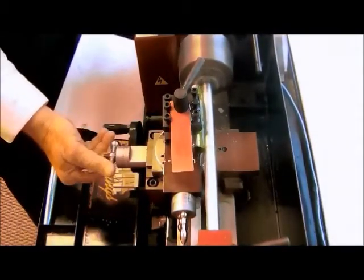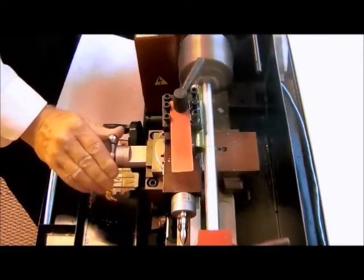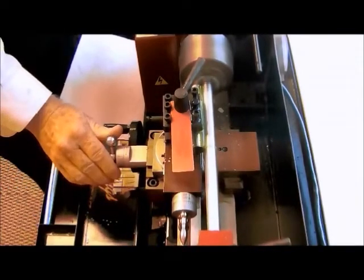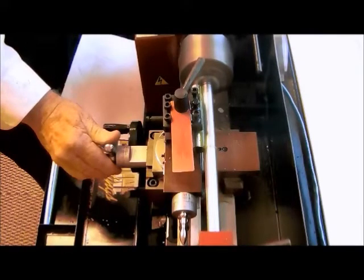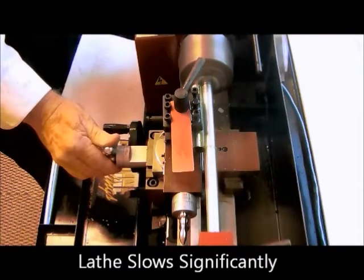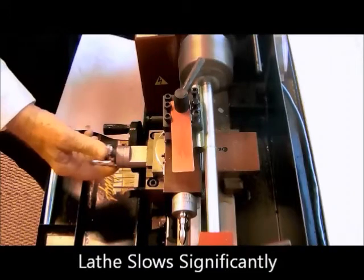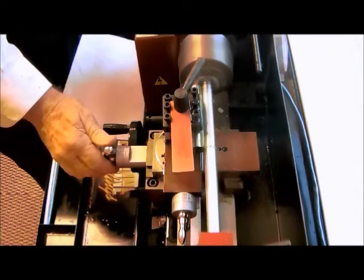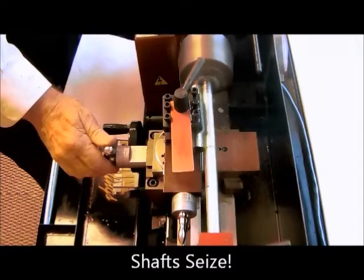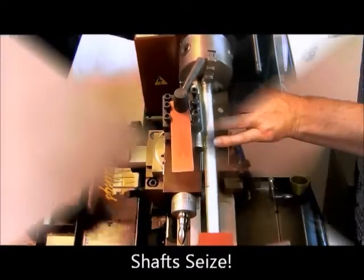You will notice as the load increases, the shaft almost immediately begins to slow. As the test goes on, the speed slows significantly until within a few seconds the pressure is going to be so great and the lubrication so minimal that the shaft will seize and we have to shut the motor off. Seize.